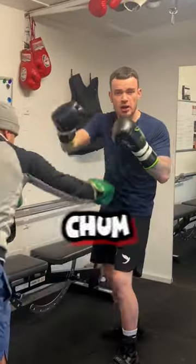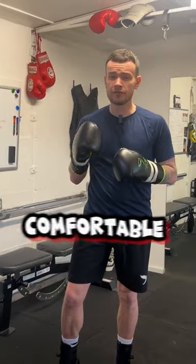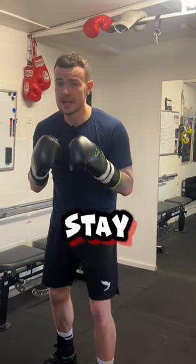Get your partner to shoot body shots while you fire out the right hand. This will allow you to become comfortable absorbing body shots and help you stay compact while working.